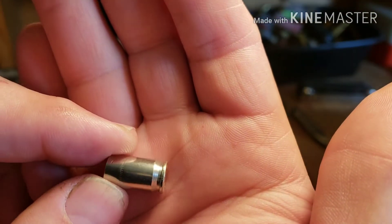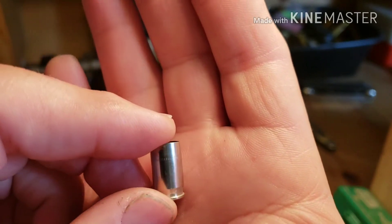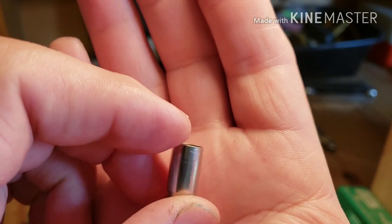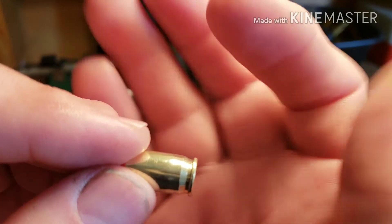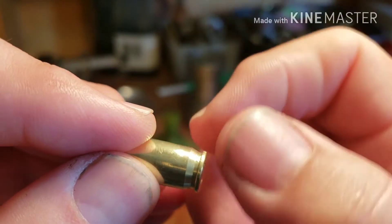So I'm sizing them and I'm thinking, I know Glocks have an unsupported chamber, but apparently the chamber in that — yeah, there you can see it really well, see right there, right where my fingernail is.